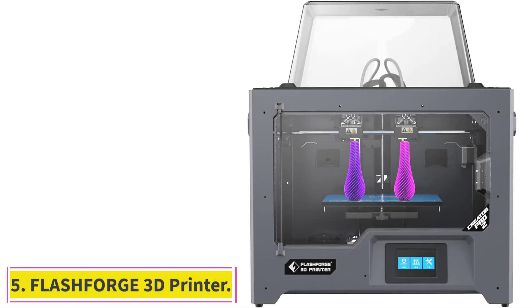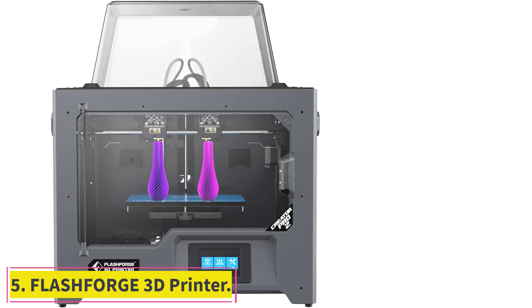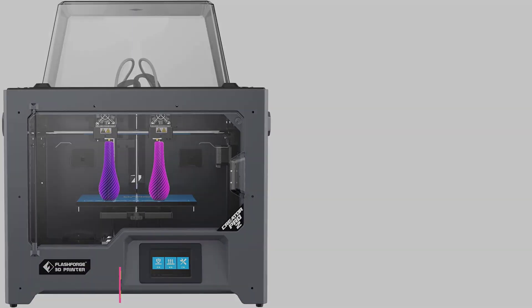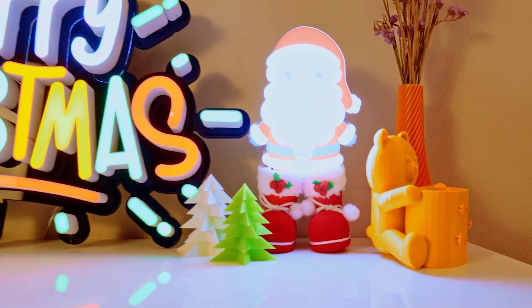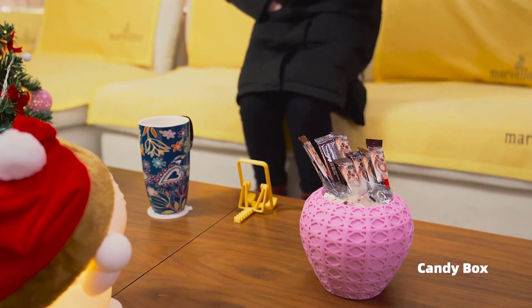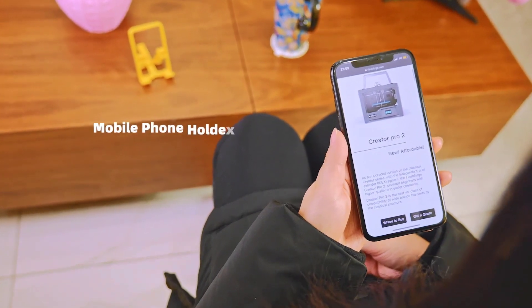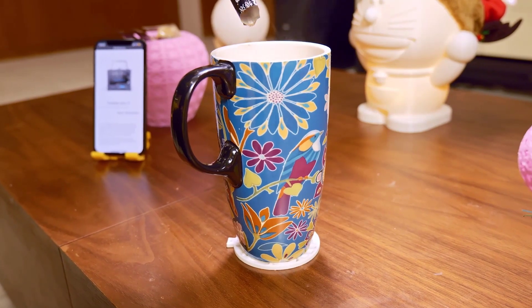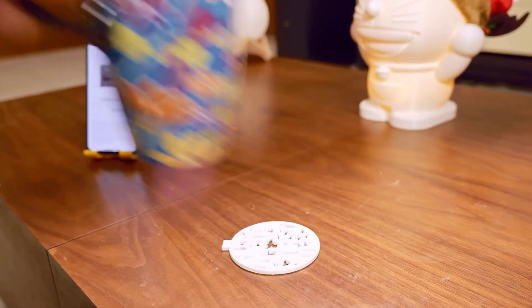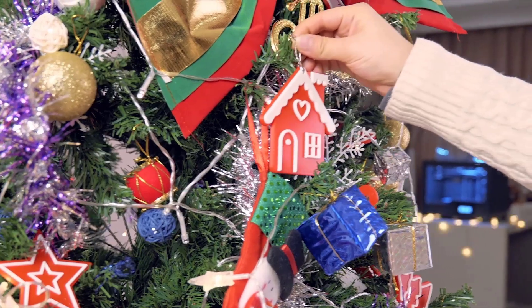At number 5: the Flashforge Creator Pro 2 3D printer. The Flashforge Creator Pro 2 comes with an independent dual extruder (IDEX) system, which is a relatively unique feature in a 3D printer under $1,000. With it, you can 3D print in different modes: mirror mode, duplicate mode, and multi-material mode. The IDEX system also offers the option to 3D print with soluble supports, which are extremely helpful when you want to 3D print a complex design with intricate details.